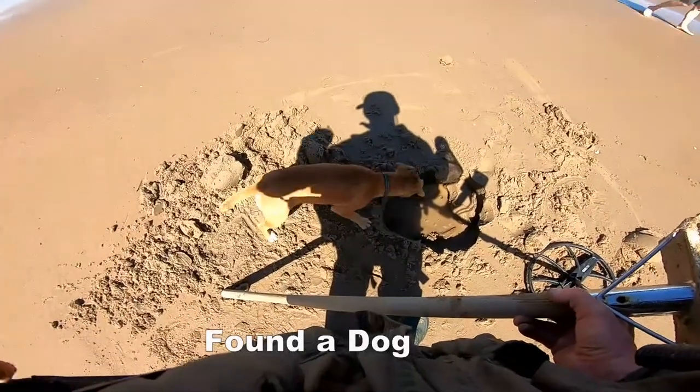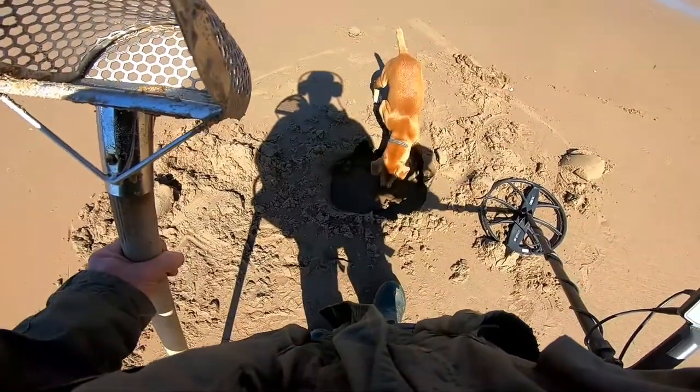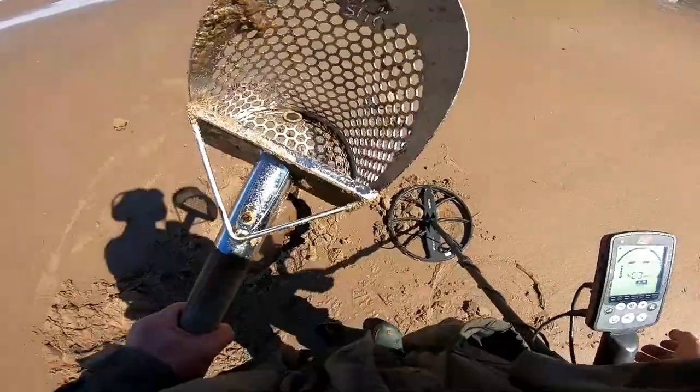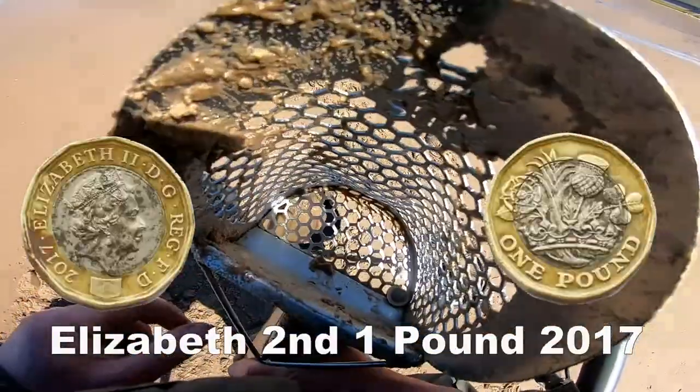Hiya! Come on, come on you. Oh there we go — a pound coin! We're a pound up. Put it in the kit.